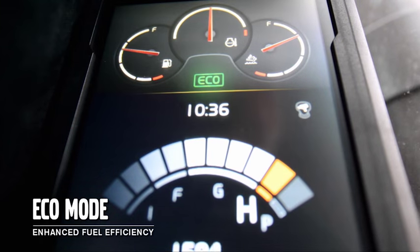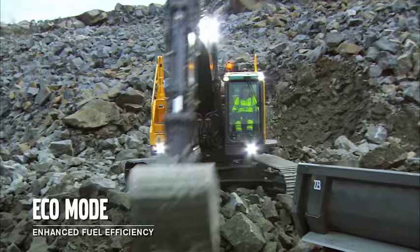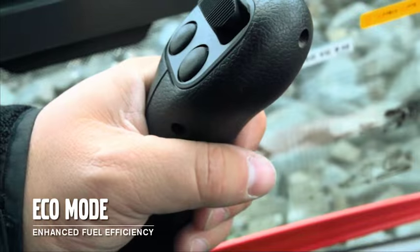Eco mode is now the default setting on the machine, which can save you up to 5% on your fuel consumption without loss of performance, due to precise management of hydraulic flow.